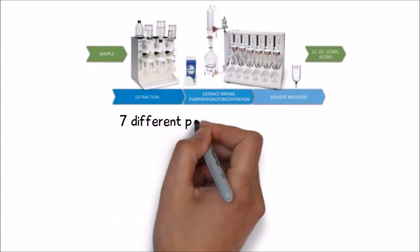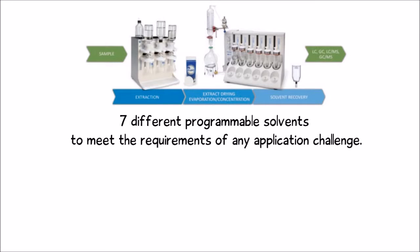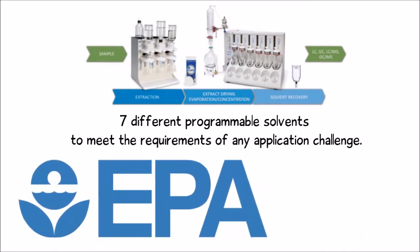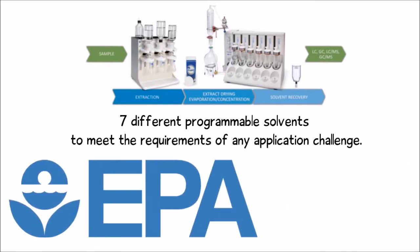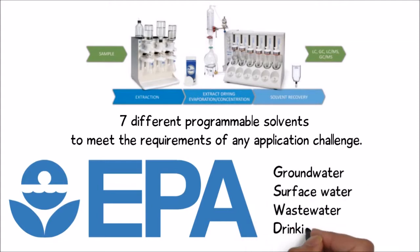The system will accommodate up to seven different programmable solvents to meet the requirements of any application challenge. All extractions are performed in full compliance with EPA requirements for groundwater, surface water, wastewater, and drinking water.